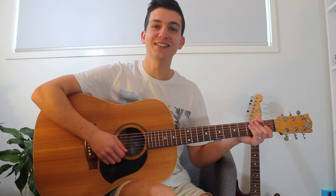Hey guys, welcome back to Acoustic Academy. Today I'm going to be teaching you how to play Anchor by Novo Amor.